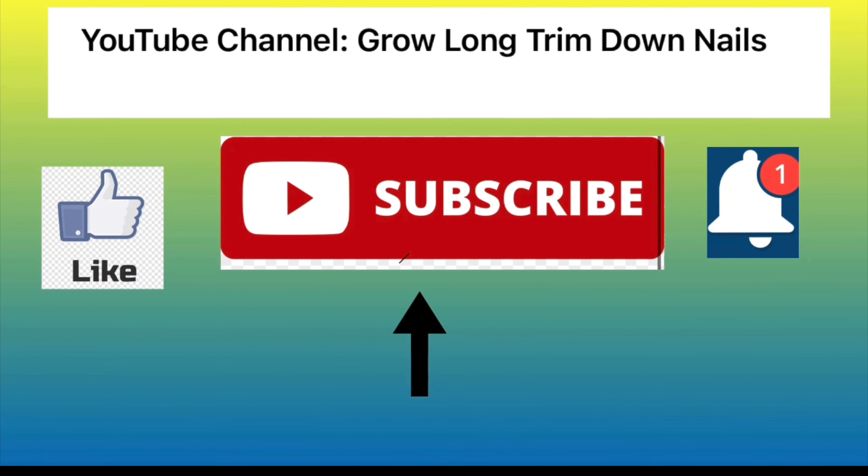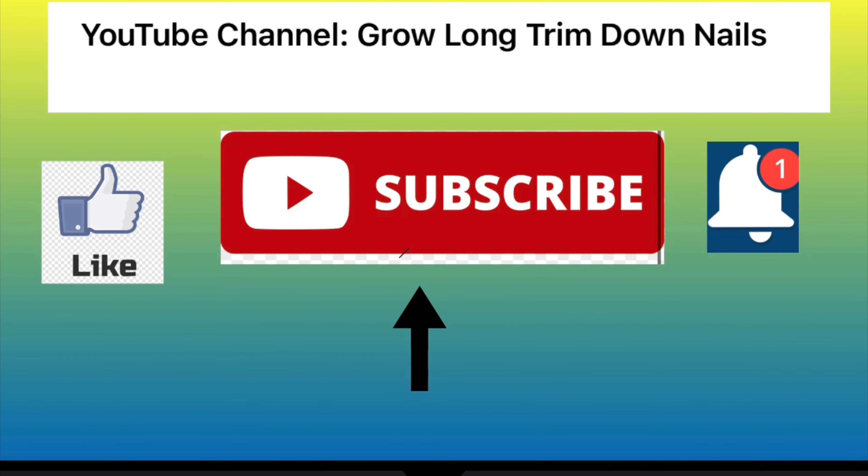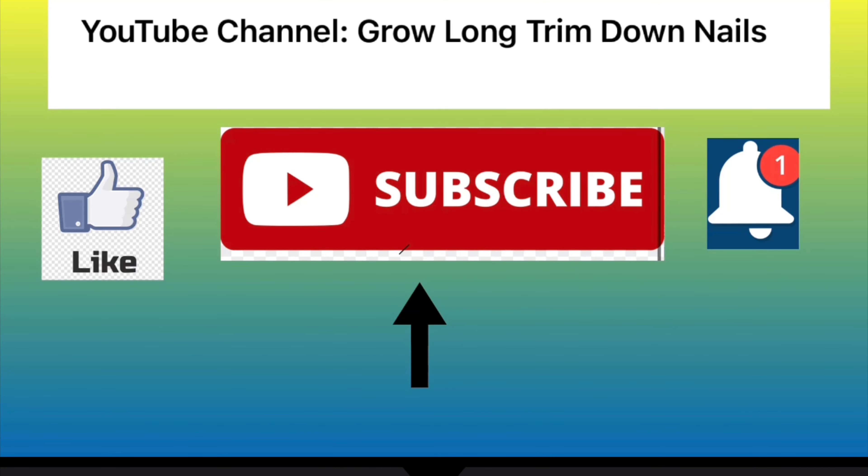Please like, subscribe, and get notifications from Grow Long and Trim Down Nails. Thank you. Have a great day. Bye.